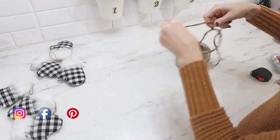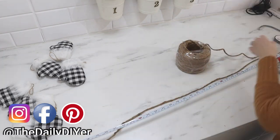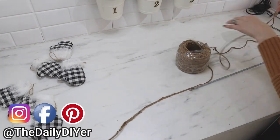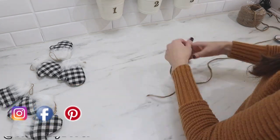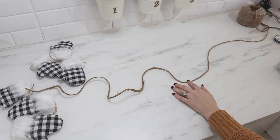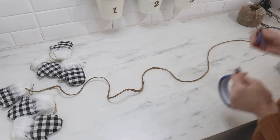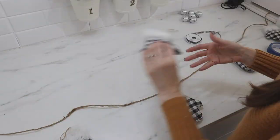I did up measuring my mantle and adding a foot and a half to the length so it could hang down a little bit and give me some longer end pieces to tie onto the mantle. I folded it in half and then taped the middle to my countertop — this gave me the center of my garland so it wouldn't get away from me.